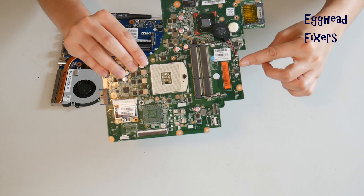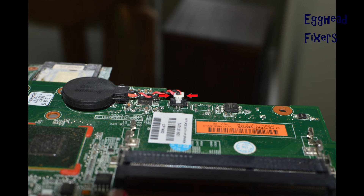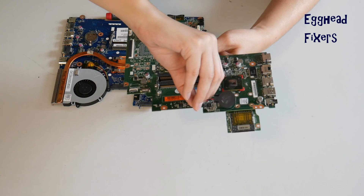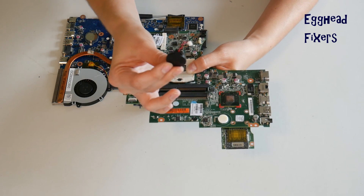To do a BIOS reset, you have to remove the CMOS battery for 20 minutes. With the wired kind, you have to locate the two plastic tabs on the side, put one finger on each side, and gently pull up, being careful not to break that cradle. Once you break that cradle, it's extremely unforgiving — sometimes it damages the motherboard to the point where you can't use it anymore, so you have to be careful.